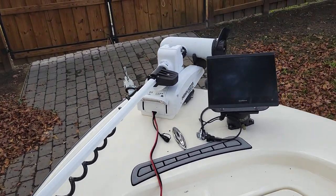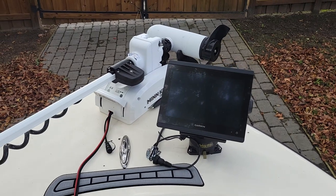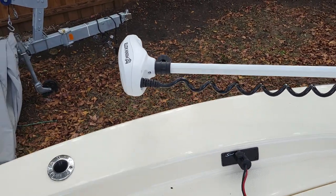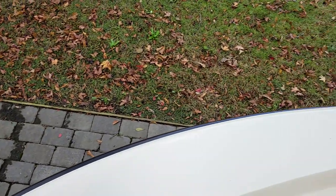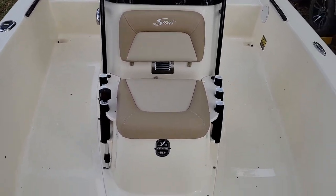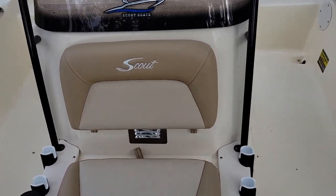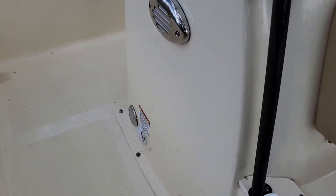Got a Minn Kota trolling motor here. There's a huge Garmin display that reads off the transducer on the motor. Got a Lovwell underneath this seat here, rod holders, storage. This outlet right here is for the onboard battery charger.